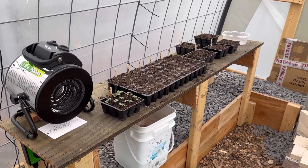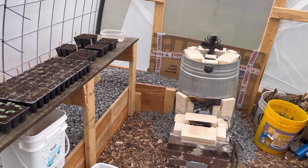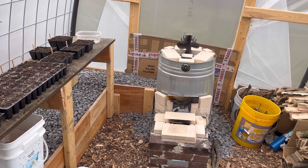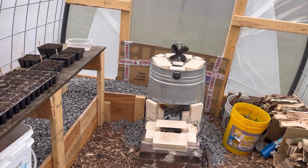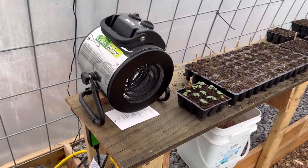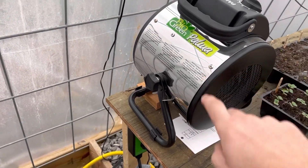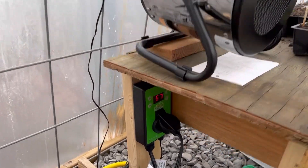So what we got going on today — right now it's about 37 degrees outside. Last night I think it dipped down to about 28 degrees outside. Inside it didn't get below 39, 38 or so, and I do owe it all to this guy here.